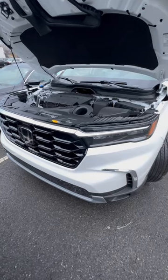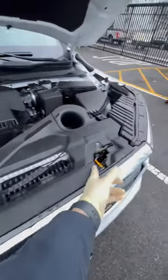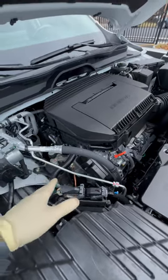Five new things you may not know about the 2023 Honda Pilot. Number one: it comes with a dual latch hood setup with a single lever to release it. Number two: it also comes with a new J35 dual head cam quad VTC setup.